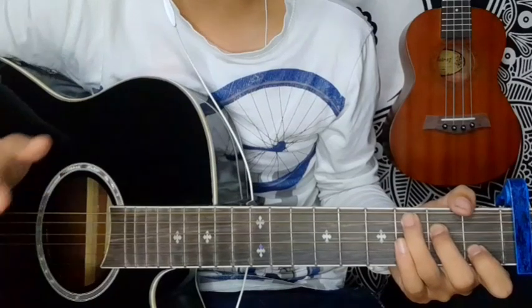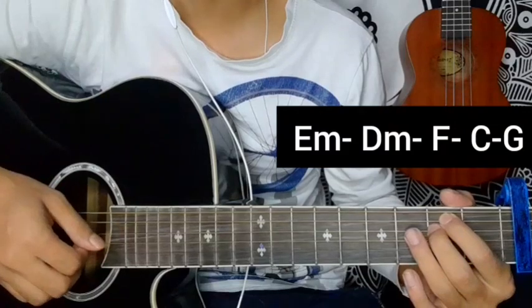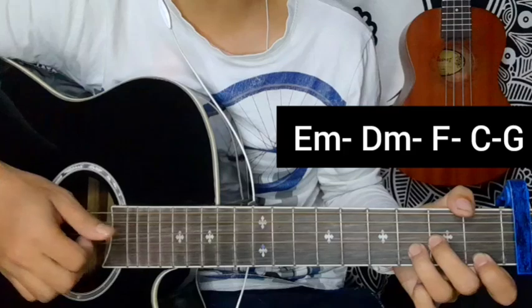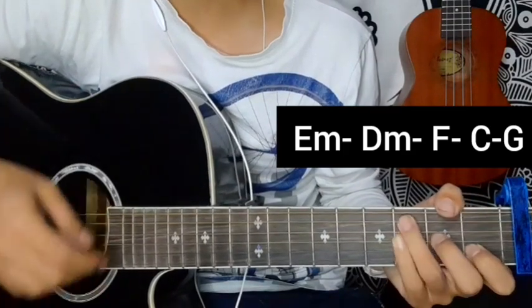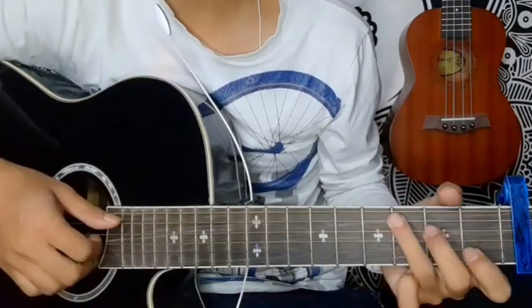Repeat the chord progression: E minor, D minor picking — 4, 3, 2, 1, song epic block, 4, 2, 1, 3, 2, 1, song epic, 3 block. F major picking single, G major on the line.